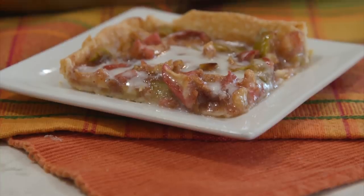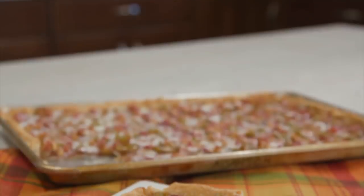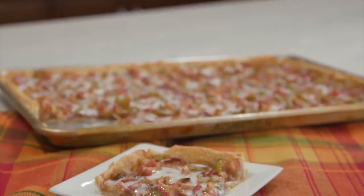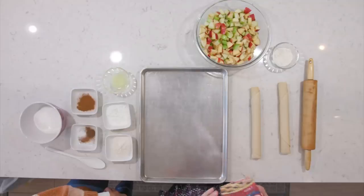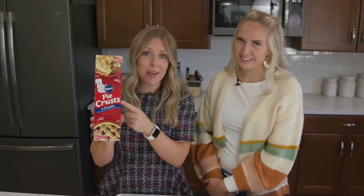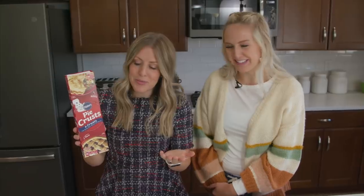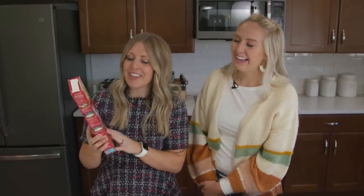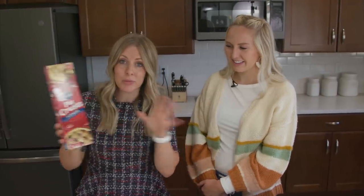The first dessert is our apple slab pie. Regular pies come in little small circles and don't feed a lot of people. We're teaching you how to make a huge pie on a cookie sheet — it's so much easier. We're going to start with some pre-made pie crust. You can make homemade, but we're all about easy. It comes with two pie crusts and we're going to use all of that.